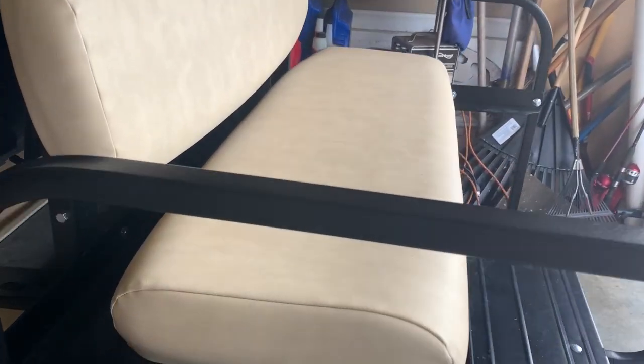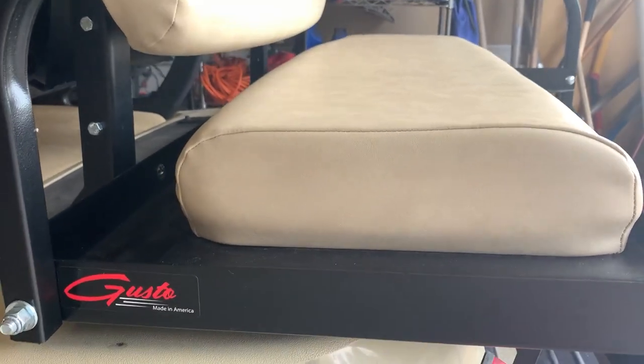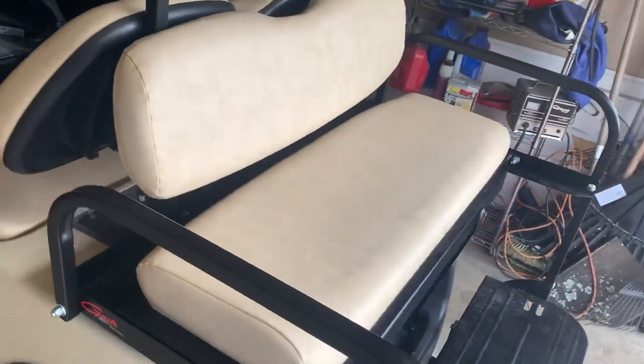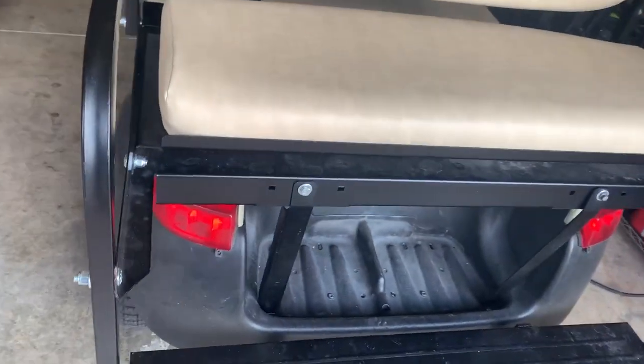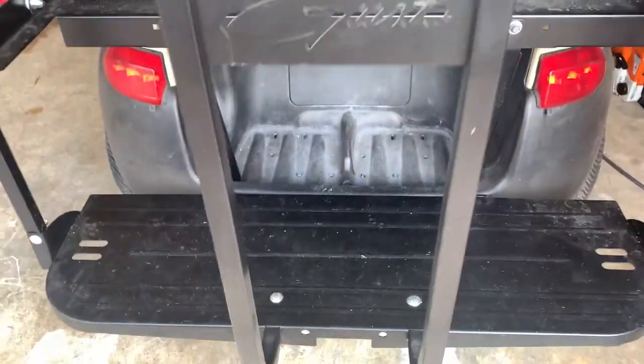This is the Gusto rear car seat for your golf cart or whatever you've got. For us it went on really easy — you can see the mounting screws are on there. This thing holds up pretty well; of course it's going to be dirty since we take it around the neighborhood. If you take it to the golf course you're going to have some added benefit to it.